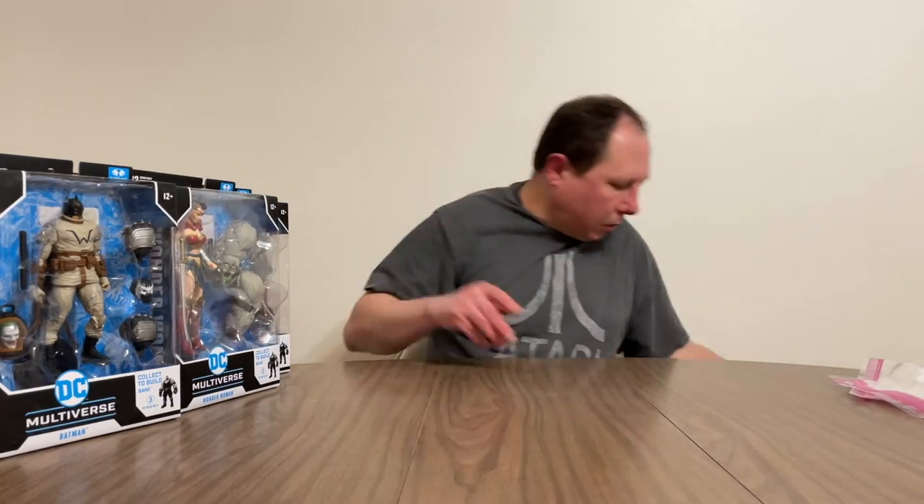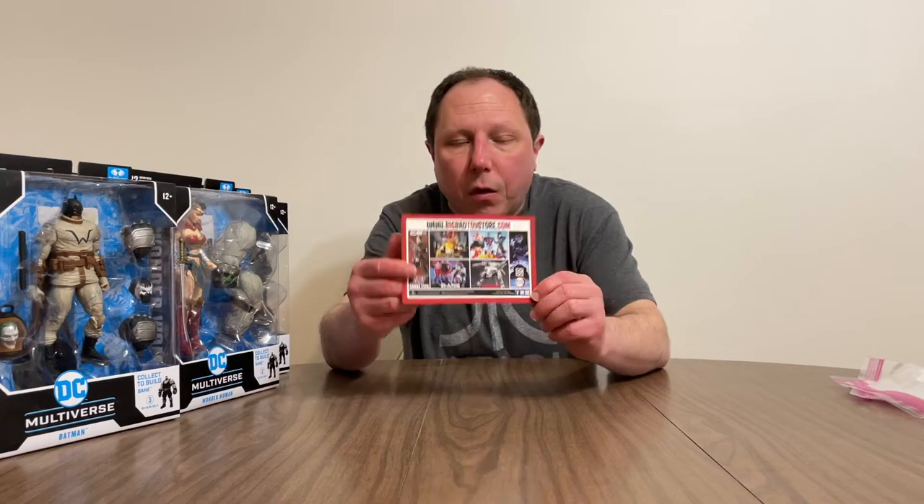I ordered this series of figures from Big Bad Toy Store. If you want to go to their website, I recommend it — they usually have some good deals. I've ordered from them in the past and done some unboxings.